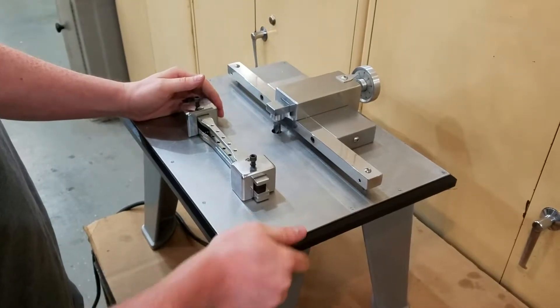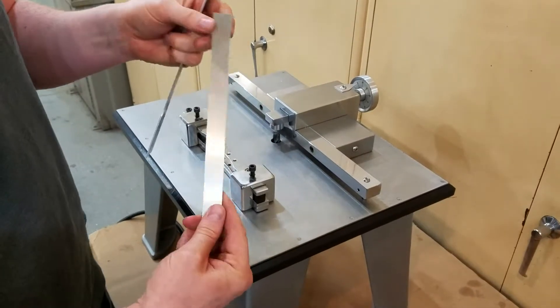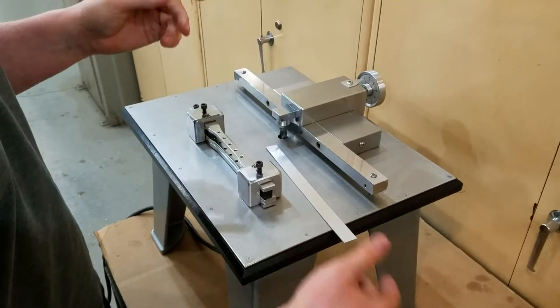Today we're going to do a quick video on our Tensor Cop 1. The point of this machine is to take strips of your material — in this case today we're going to be doing a piece of aluminum — and it makes samples out of them for ASTM testing, or whatever testing.